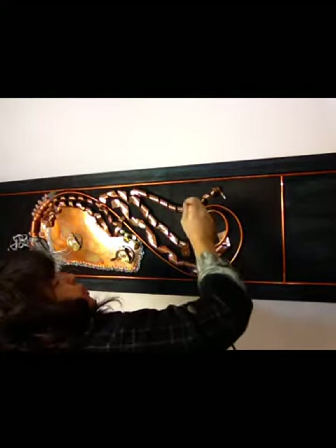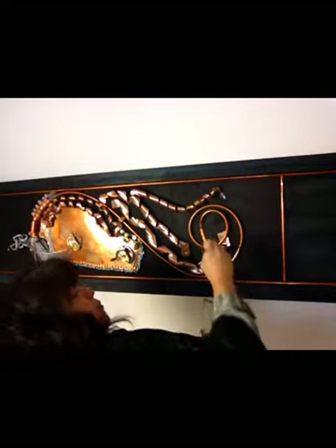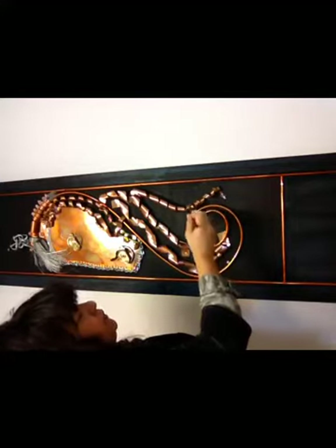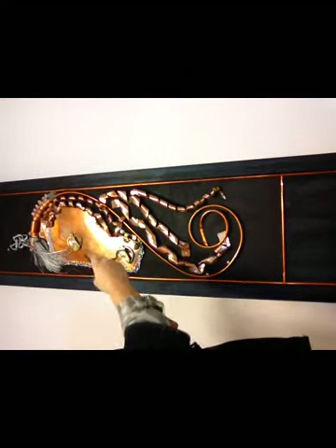That will be the demonstration. After I do this part, I'm going to go ahead and cover it with saran wrap, and that will cause the acid in the vinegar to do its thing.